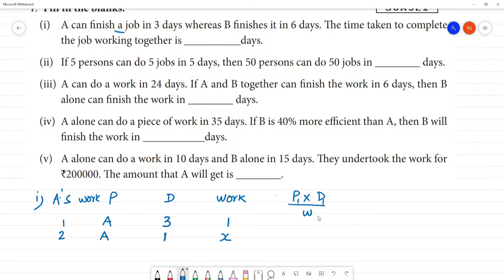That is P1 multiplied by D1 is equal to Work 1. P1 D1 equals P2 multiplied by D2, that is equal to Work 2.